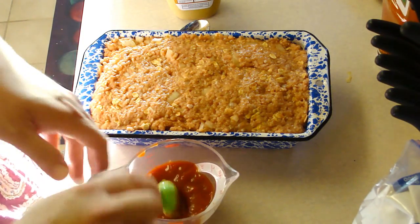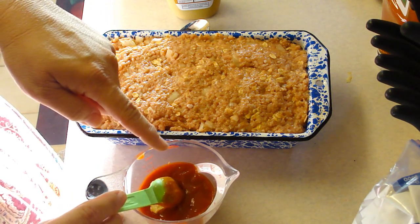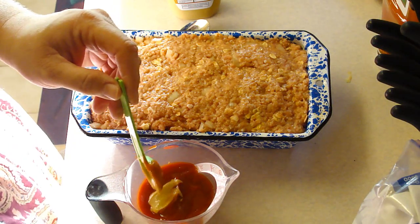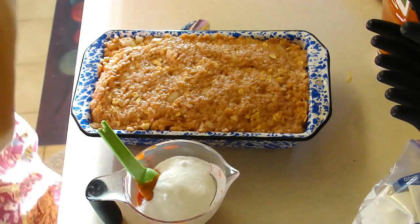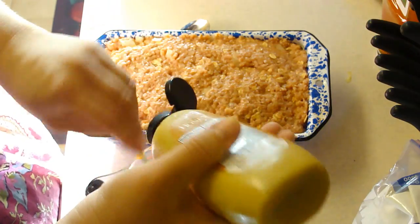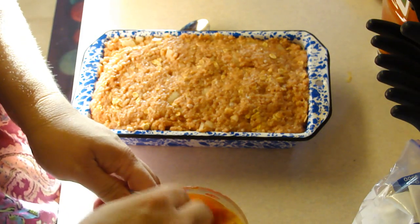The glaze mixture is one tablespoon of prepared horseradish, half a cup of ketchup, two teaspoons of spicy mustard — darn it, I only put one — and three tablespoons of sugar. We're going to mix this all up and put it over the top.